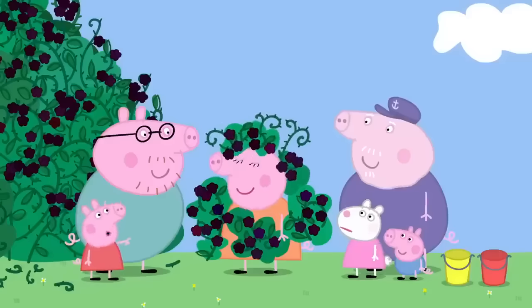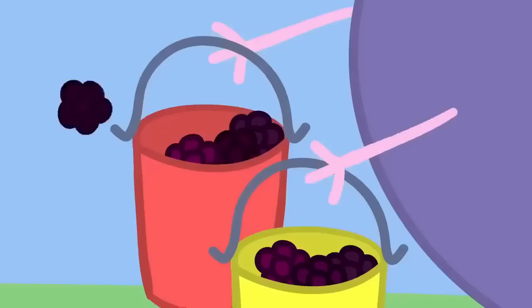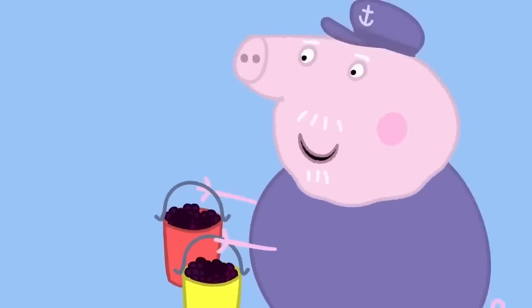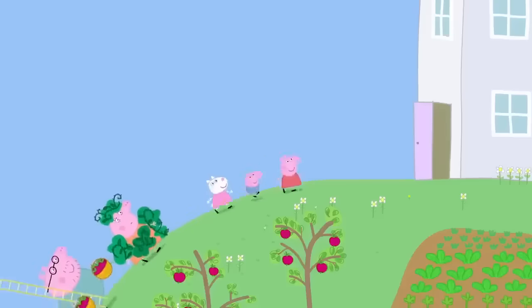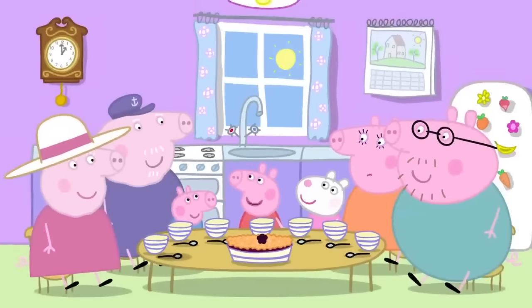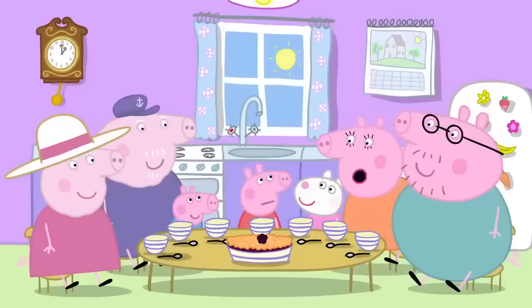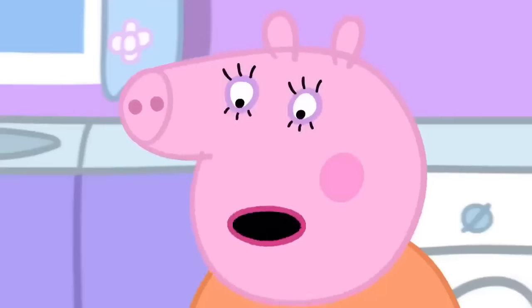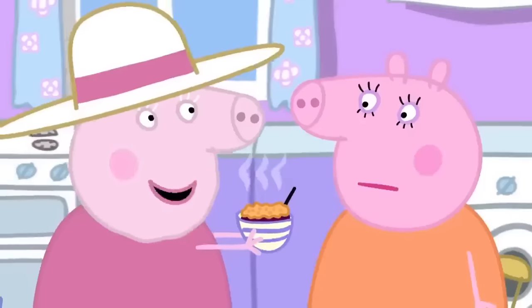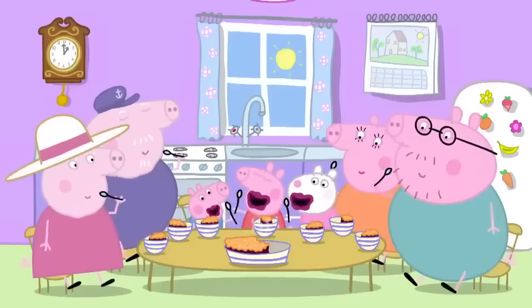Mummy is covered in blackberries. I thought this sort of thing only happened to me. Stand still while we pick you. Let's take all this fruit back to Granny Pig. Granny, Mummy had an adventure — she fell in the bush. She looked quite silly. And then Daddy came and rescued her. The end. I never want to see another blackberry in my life. So you don't want any apple and blackberry crumble? Mummy Pig loves apple and blackberry crumble. Everyone loves apple and blackberry crumble.